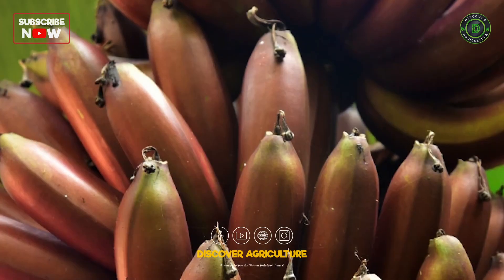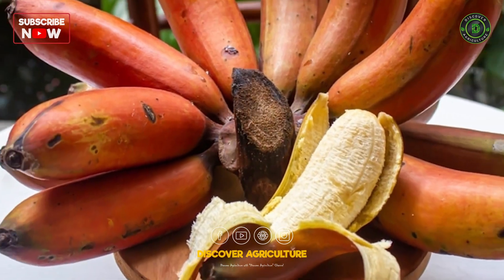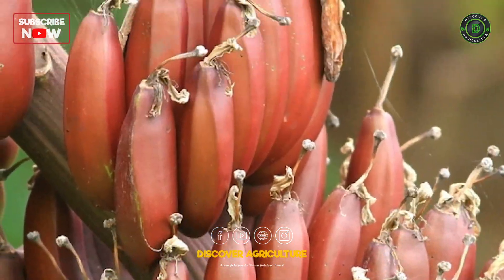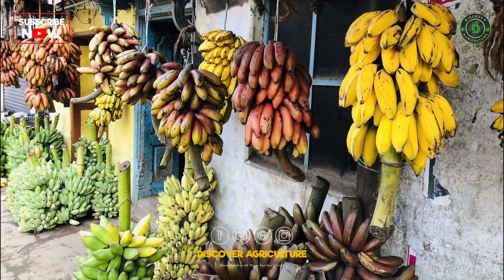Varieties: There are several varieties of red bananas, including the Red Dacca and Red Spanish. Choose a variety that suits your climate and market demand.